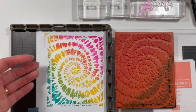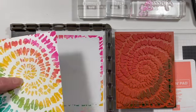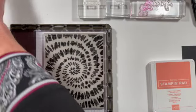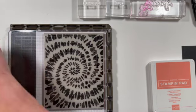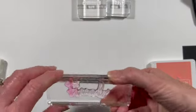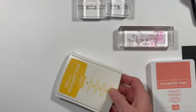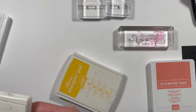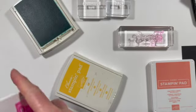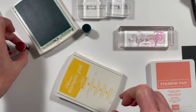I am loving this. So now I'm just going to take this off and set it aside. Now we're going to do our sentiment. For that I am using the word 'Friends,' and we're going to do a very similar thing — we are going to start with our yellow and then dab on some of our Bermuda Bay and our Magenta Madness. Just making sure my daubers are with the right ink pads.